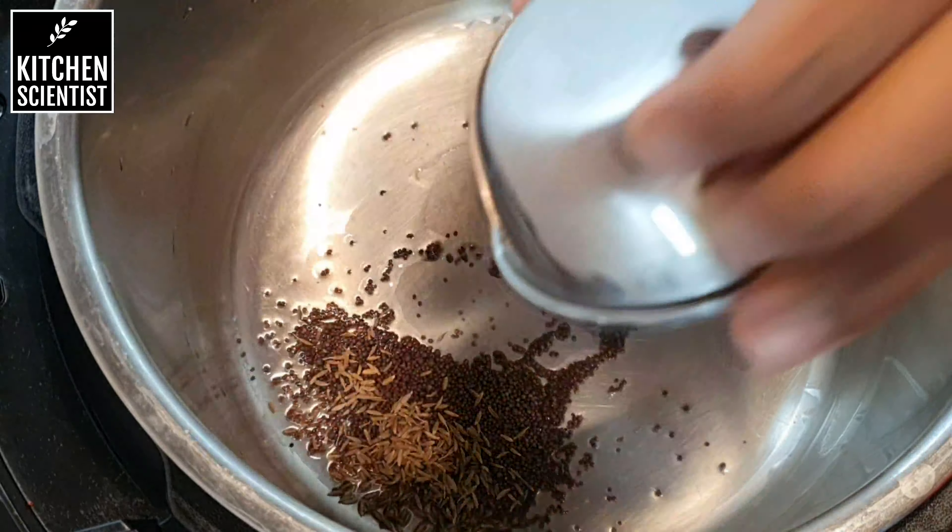Next I'm going to be adding few crushed curry leaves. Along with this, I'm going to add one teaspoon of asafoetida — this gives a nice flavor to the dumpling — and add salt to taste and give it a nice mix. Once you find the onions are nice and soft, I'm going to add half a cup of millet, soaked and drained.